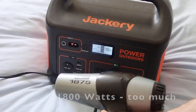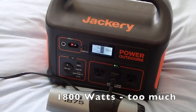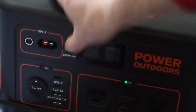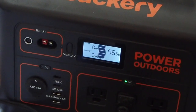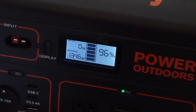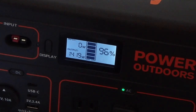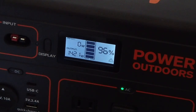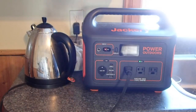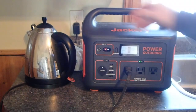Another household item is a hair dryer. This one does about 1800 watts and with the Jackery only rated at 1000 watts, it was a little too much. You can see the output spike up quite a bit. On low it will probably run without too much issue, but on high it's another household item that is not going to work.